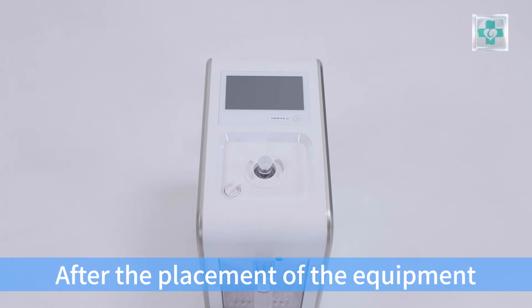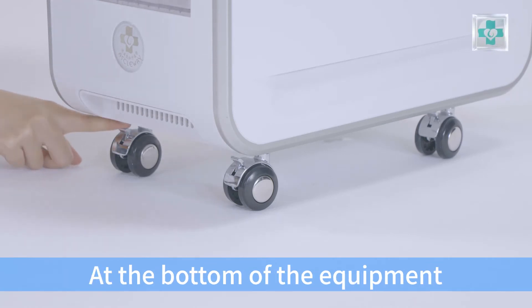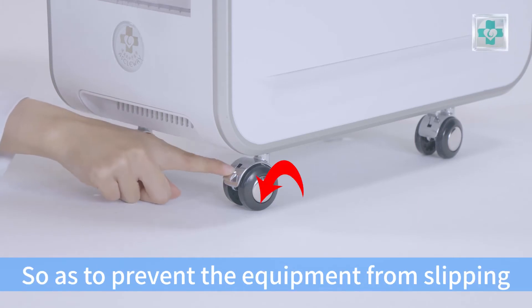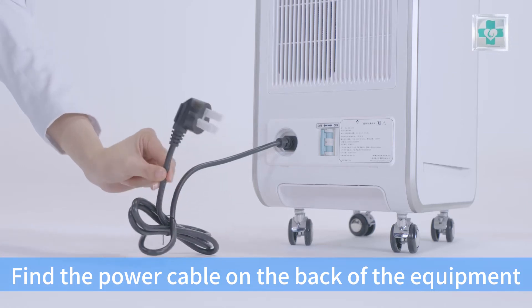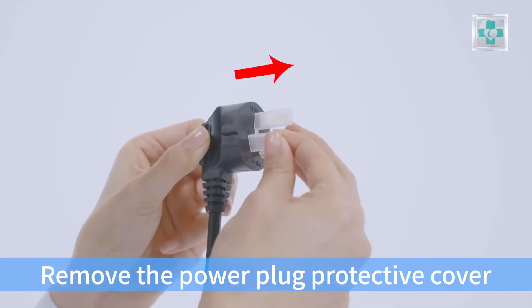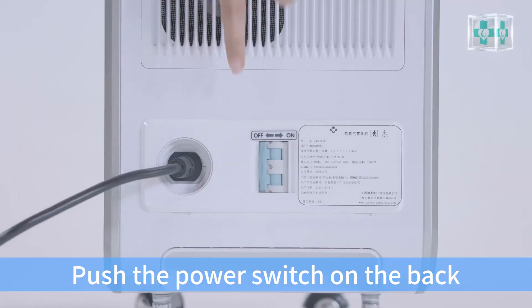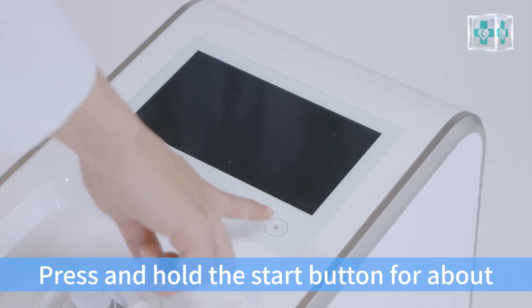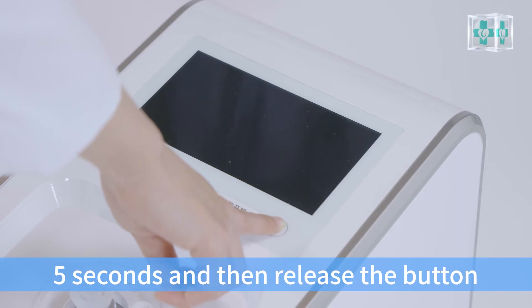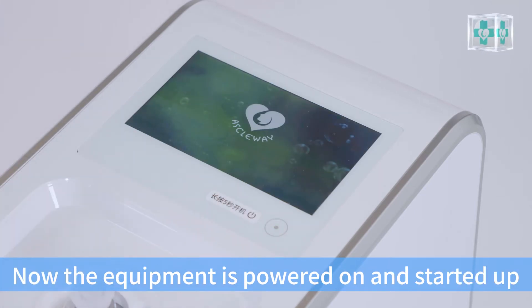After placement of the equipment, press down the locking pieces to lock the four universal wheels at the bottom of the equipment so as to prevent the equipment from sliding. Find the power cable on the back of the equipment, remove the power plug protective cover, and insert the plug into a grounded wall socket. Push the power switch on the back of the machine to ON. Press and hold the start button for about 5 seconds, then release. Wait for the screen to light up — the equipment is now powered on and started.